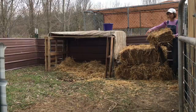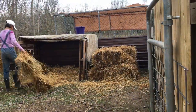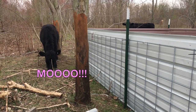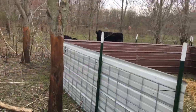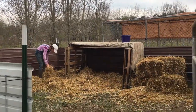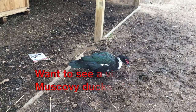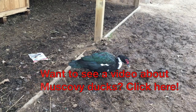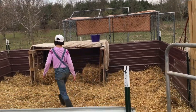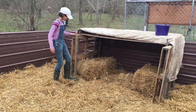Now it's time for the straw! We're going to take two bales and coat the ground of the pig pen. Make sure you have a nice thick layer on the ground so that they can play in it, roll in it, and have fun. We also placed two bales inside the house so that they have a bit of bedding in there.